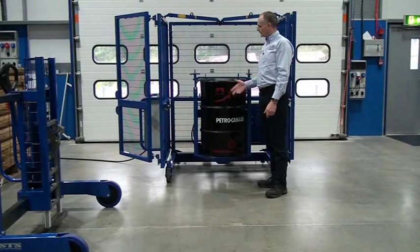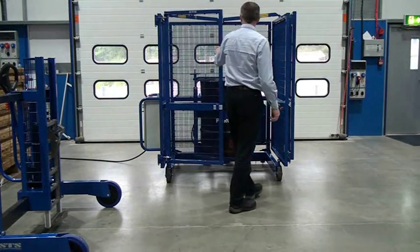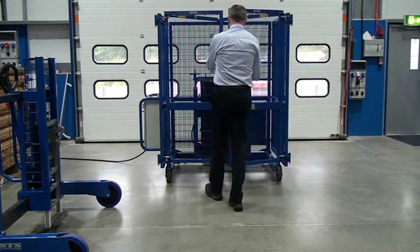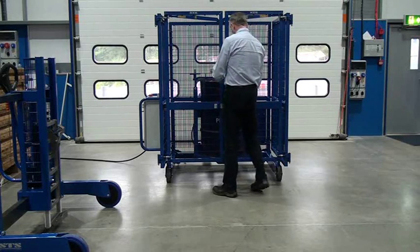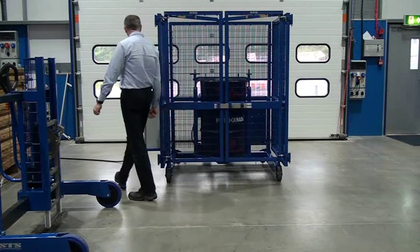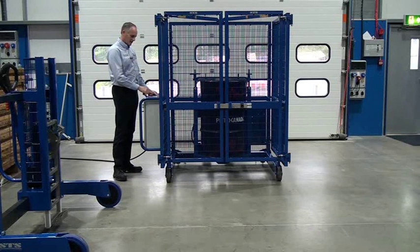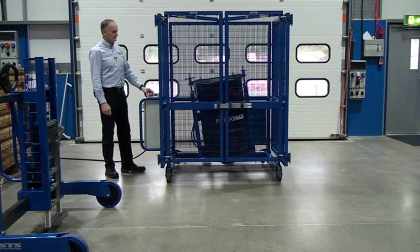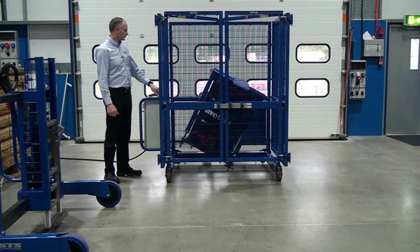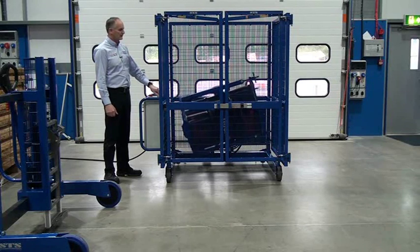The next thing to do is close the gates. This black latch will latch in, so that's the gates closed. We then go to the control panel and we can select the run function. You can adjust the speed from slow to faster.